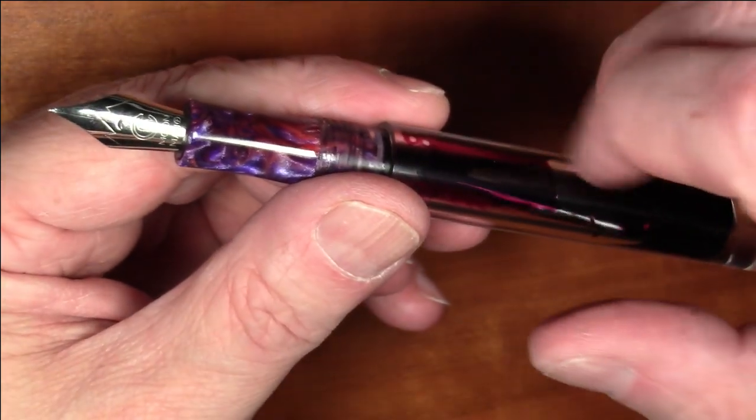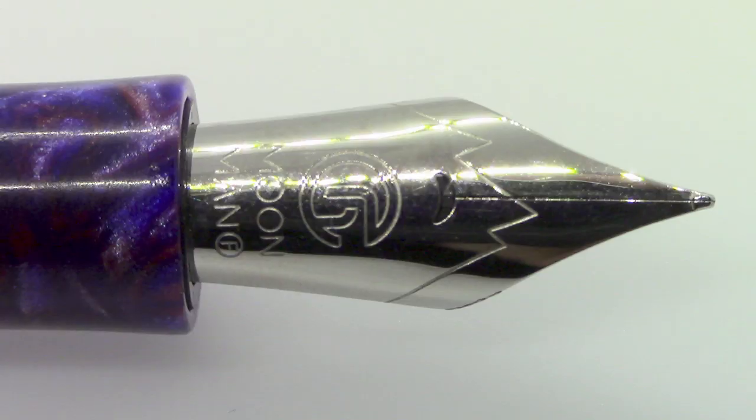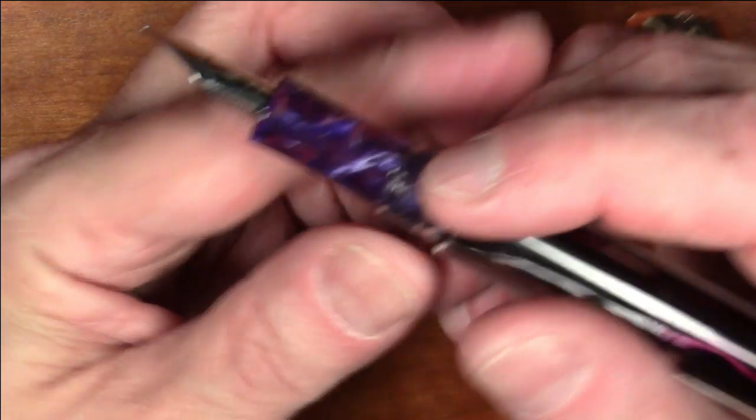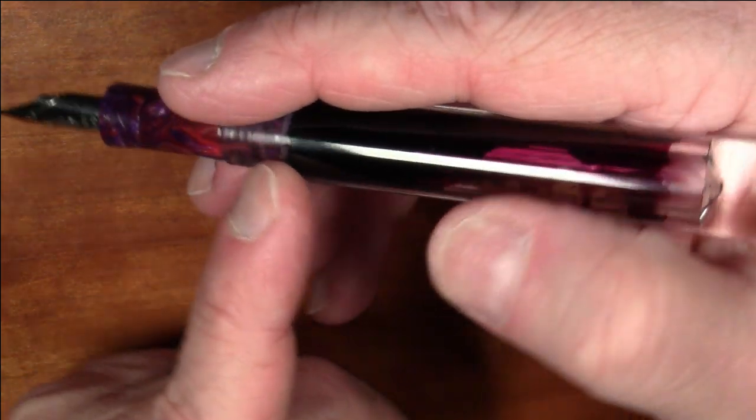The section is threaded into the barrel and comes with an O-ring which seals it off nicely. I did add a little silicone grease for eyedropper purposes. The nib is the standard Moon Man nib found on many of their pens — it has a sort of Verdé-style mountain-top effect, likely meant to represent 'MM' for Moon Man. It has a crescent-shaped breather hole, the Moon Man logo, and is marked 'F' for fine, though it writes closer to a medium.